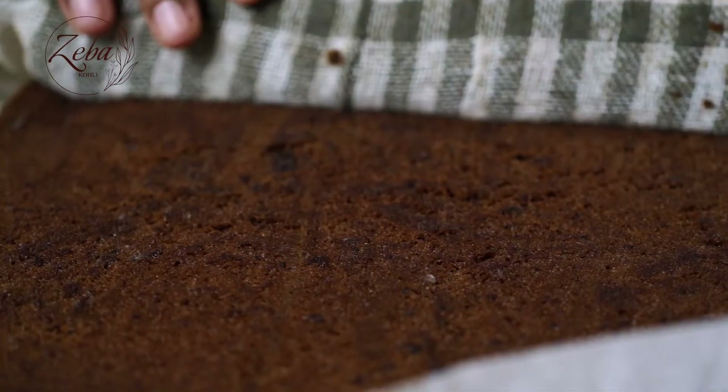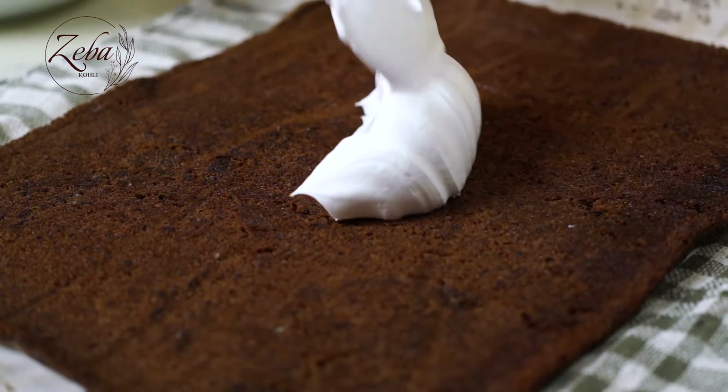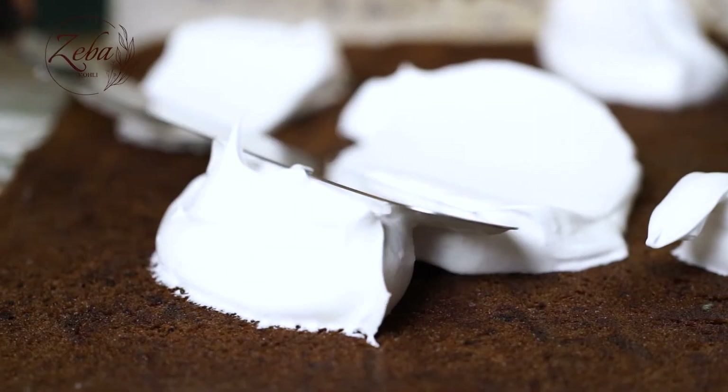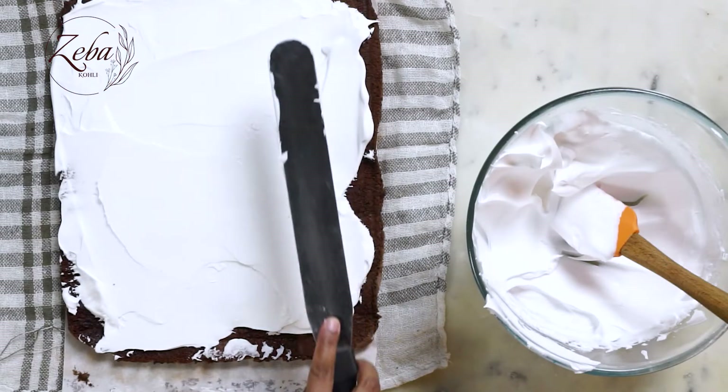Our rolled cake has been cooling in the fridge for a couple of hours. It's time to take it out. I'm going to set my rolled cake on my kitchen table so that it comes up to room temperature. Let's unroll our cake and now we're going to start layering it with the vanilla flavored whipped cream. Then we're going to roll up our cake again and put it in the fridge to cool so the cream and the cake set perfectly.